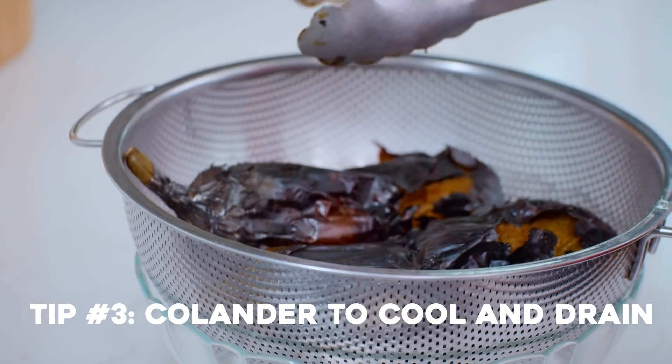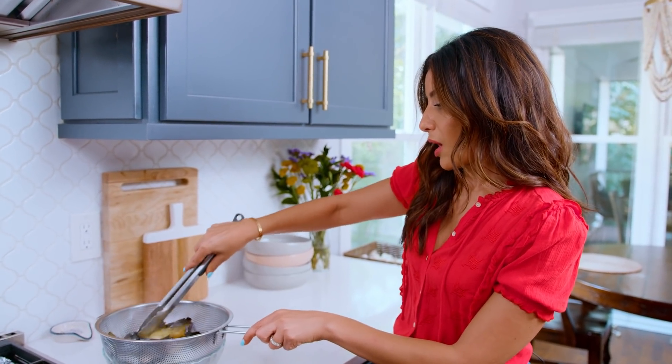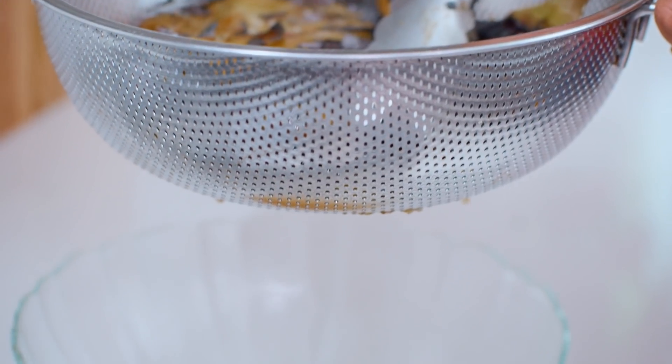Put them in a colander and allow them to cool off. To help it cool quickly, I'm gonna open it up a little bit. You can see all the juices that are coming out of the eggplant.